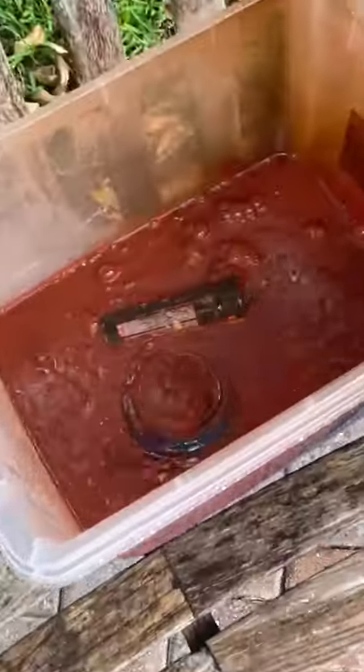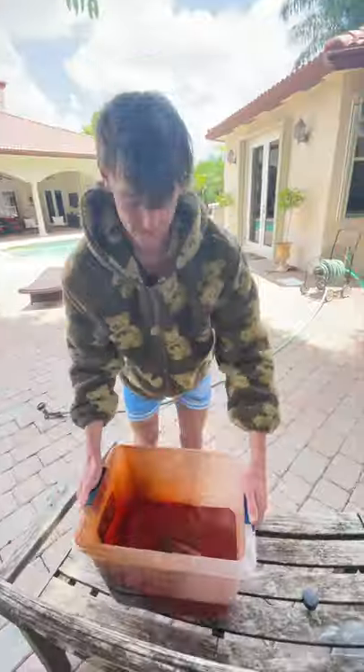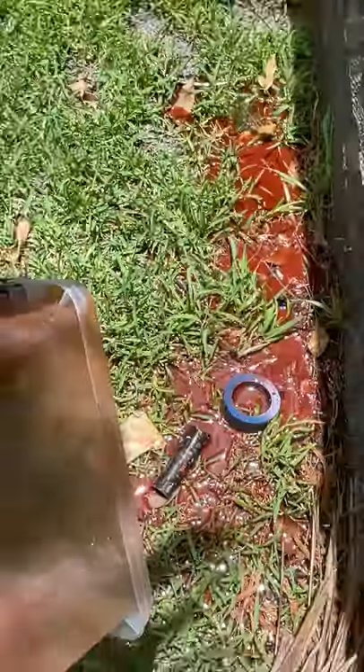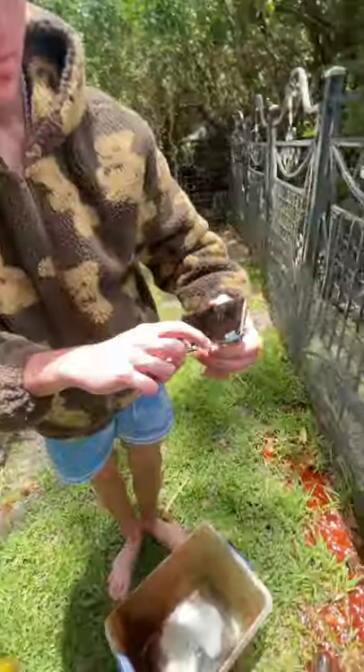It turned into this nasty orange water and I couldn't even see where the phone was in there. I waited a little to make sure it wasn't hot, then carried it over to the grass and dumped it out. That was when I first got a glimpse of the phone — I'm going to pick it up, clean it off, and show the final results in part two.